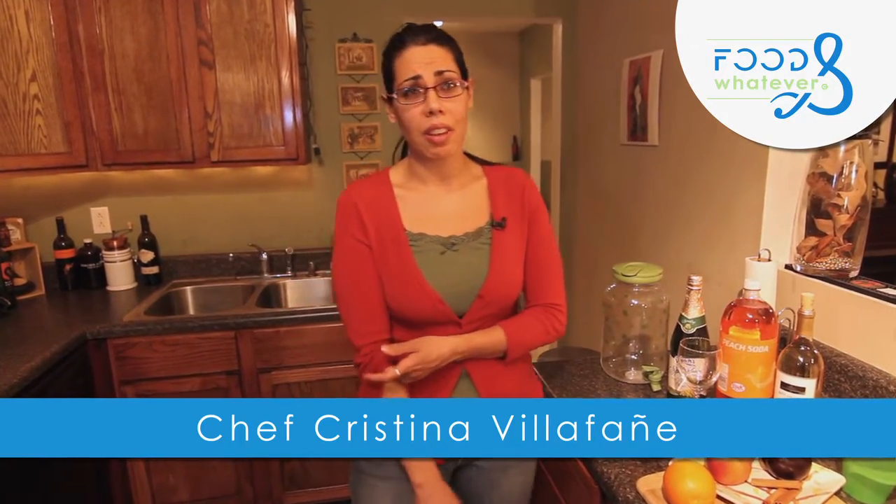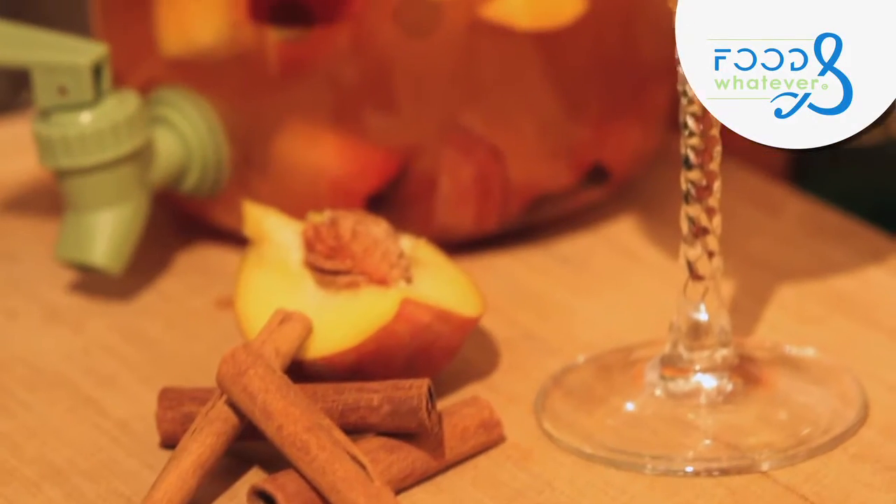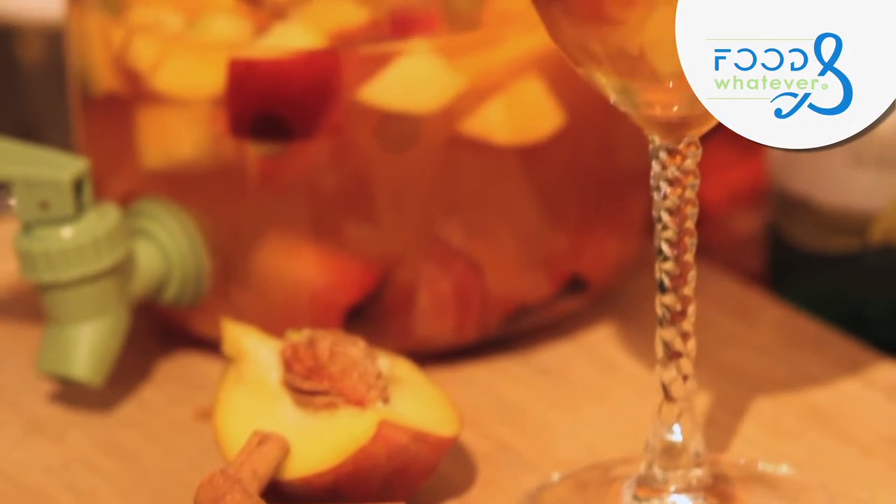Hi, welcome to Food and Whatever. This is your host Christina. I know it's been a while since I've done a show. A lot of things have actually changed — I got married this past summer! It's a new season in my life, and it's a new season for Food and Whatever. So let's go ahead and jump in.